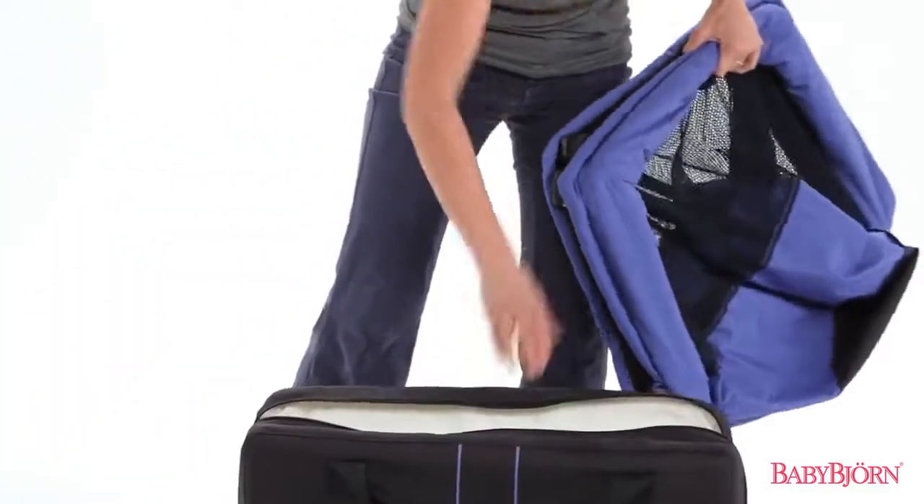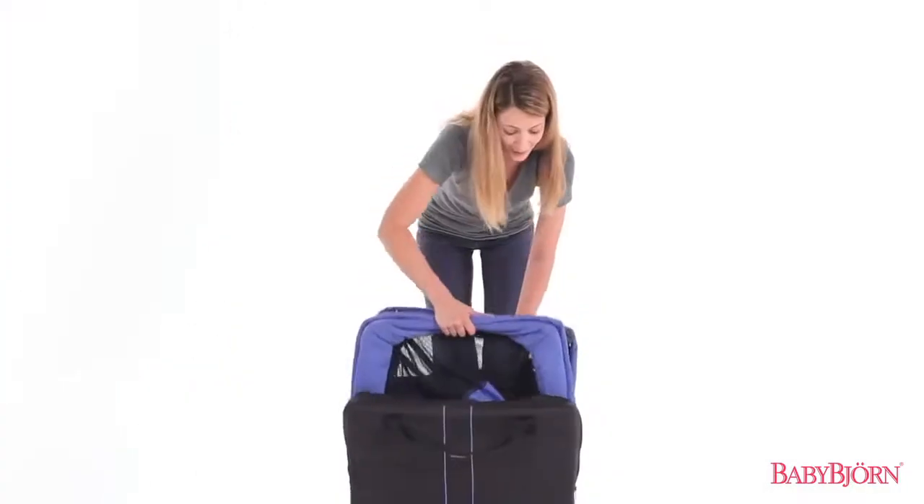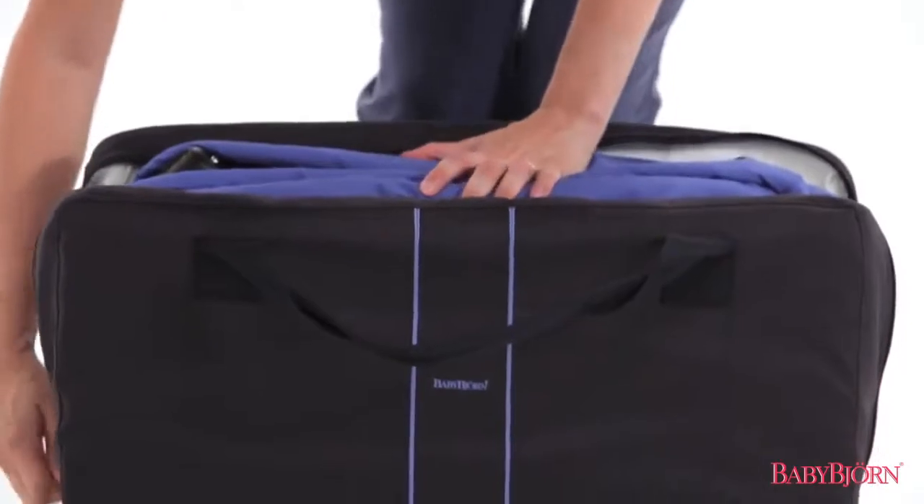Now just place the crib and the carrying case between the folded mattress. Zip up the travel bag.